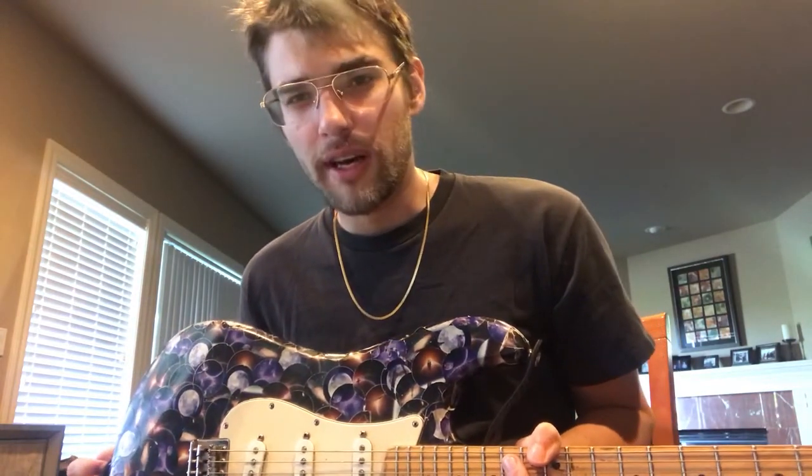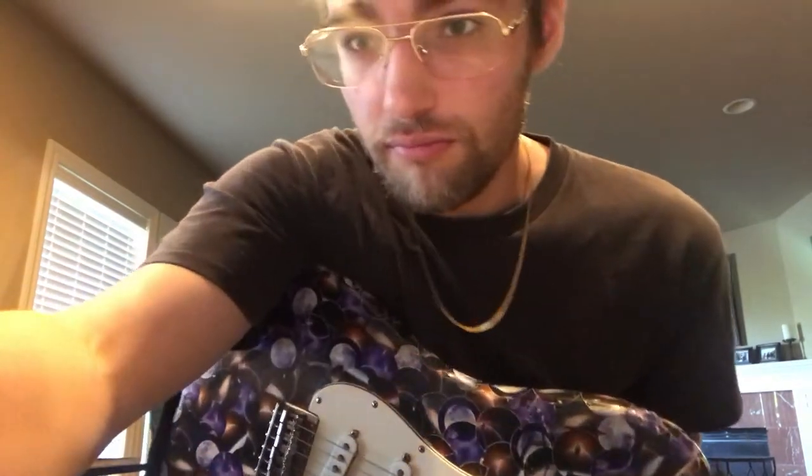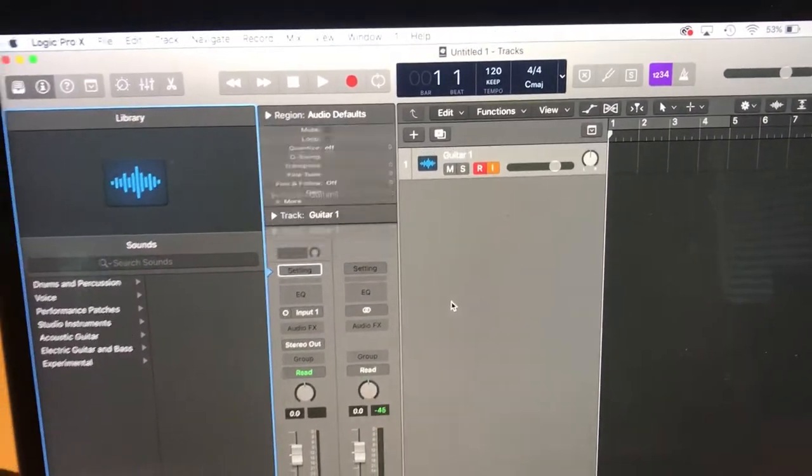I've worked out a way to get that within Logic Pro and I would like to show it to you. New project — we've got a dry guitar.